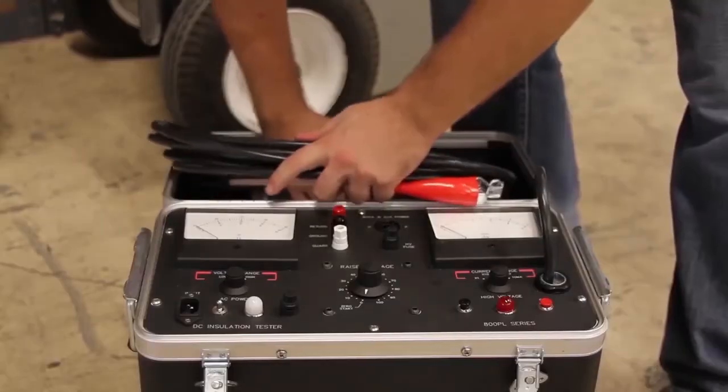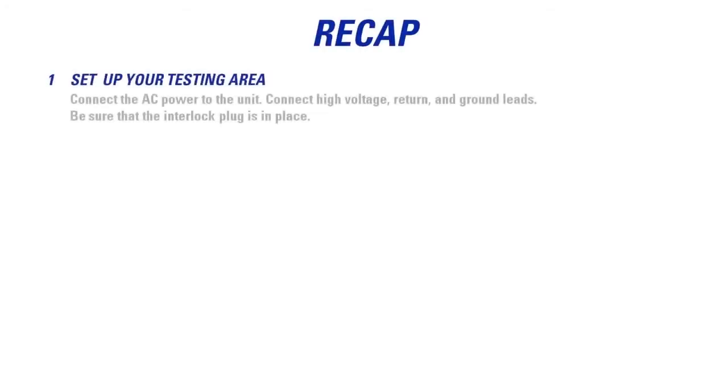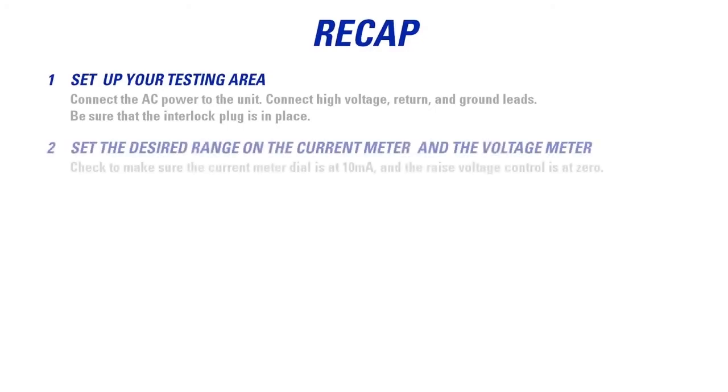And pack up the 880 for another test. To recap: set up your testing area, connect the AC power to the unit, connect your high voltage, return, and ground leads, be sure that the interlock plug is in place, set the desired range on the current meter and the voltage meter, and check to make sure the current meter dial is at 10 milliamps and the voltage control is at 0.